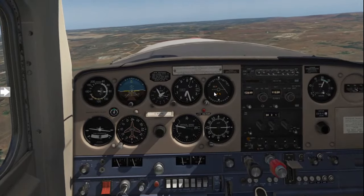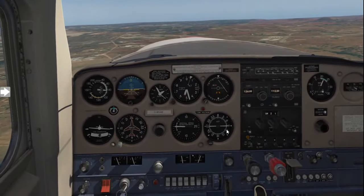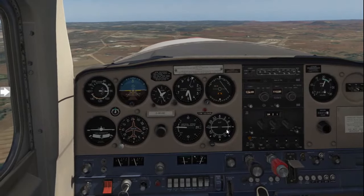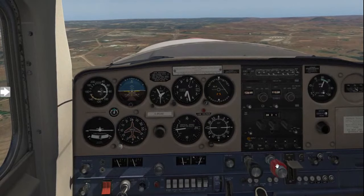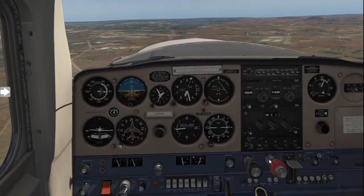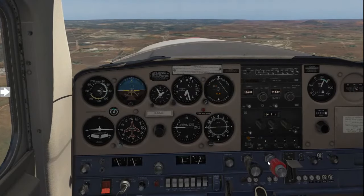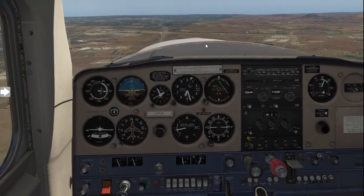Then go to undercarriage. If your aircraft's undercarriage can lower, confirm it's down and locked. In this case we're flying a Cessna, so the undercarriage is fixed. Moving along, confirm your mixture is set. If you have an aircraft with pitch, set pitch as required per the aircraft manual, and then set throttle for the downwind.